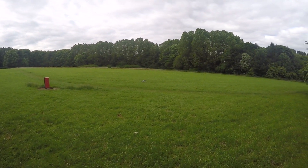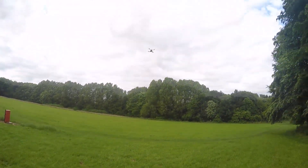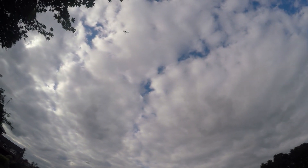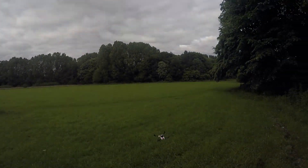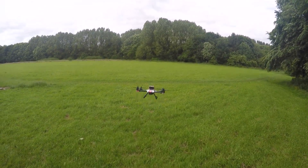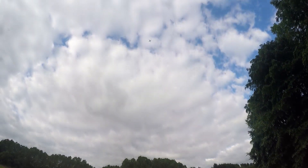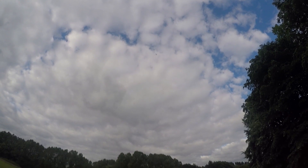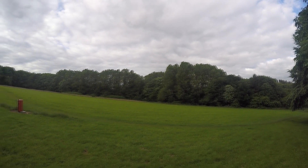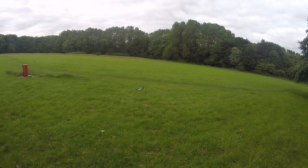The first thing anyone will notice with this quad is the amount of power it has. Even on 2S, those 1307 motors give so much punch anyone would think they were flying a 4S mini quad. The low rate mode is perfect for pottering about. I don't think I would recommend this as a first quadcopter — get a brushed micro quadcopter first and then make this your first brushless quadcopter.